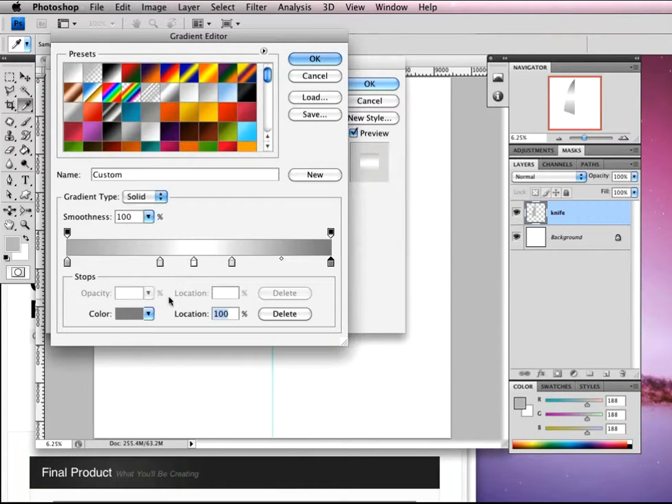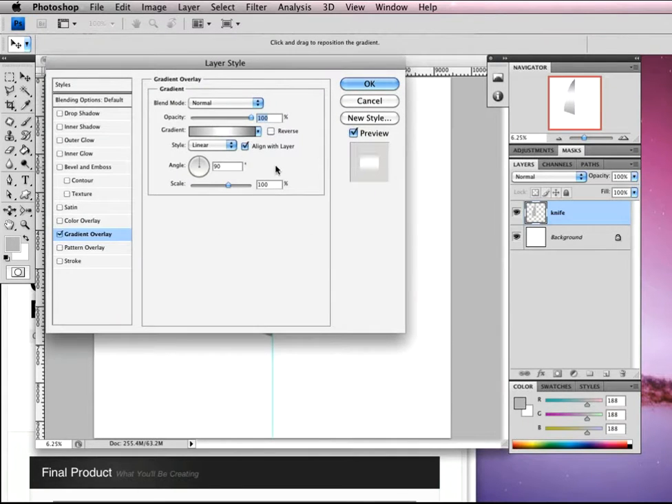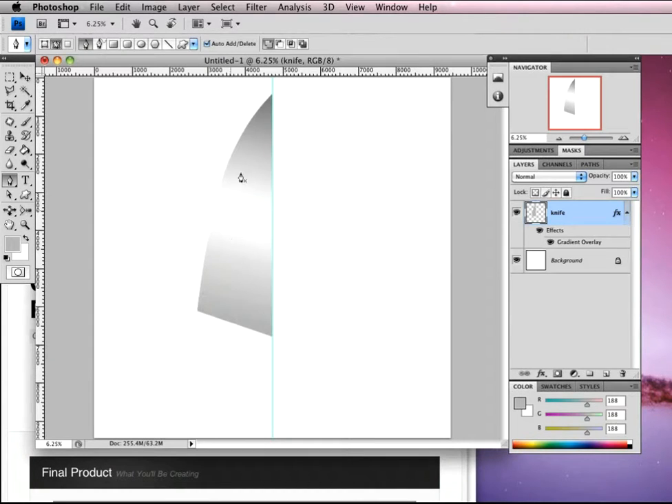Now we need to think about the positioning. We want the first stop just over to the right, somewhere around 30-32, white in the middle, and the dark on the end. We want these evenly spaced — bring the middle one to 50. Make sure align with layer is set and it's linear. Reduce the angle to 80 and scale to 100, then click OK. There we have our little shine.